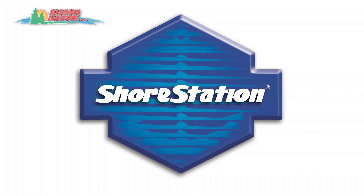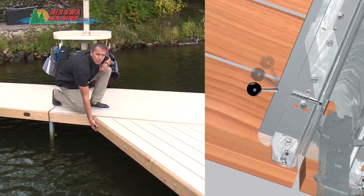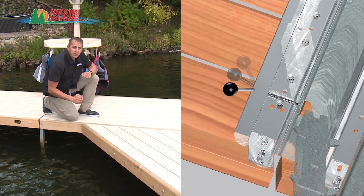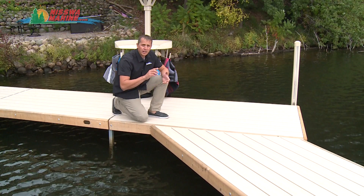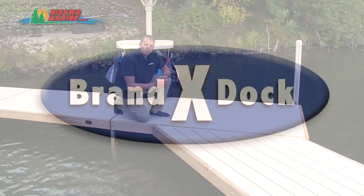The Shore Station dock section is completely locked in. Each and every section is locked in by two stainless steel pins, so we cannot take this apart unless we manually disconnect the pin. That's great for high water situations, heavy winds, and heavy whitecaps — we're not going to have any buckling of our dock with Shore Station.